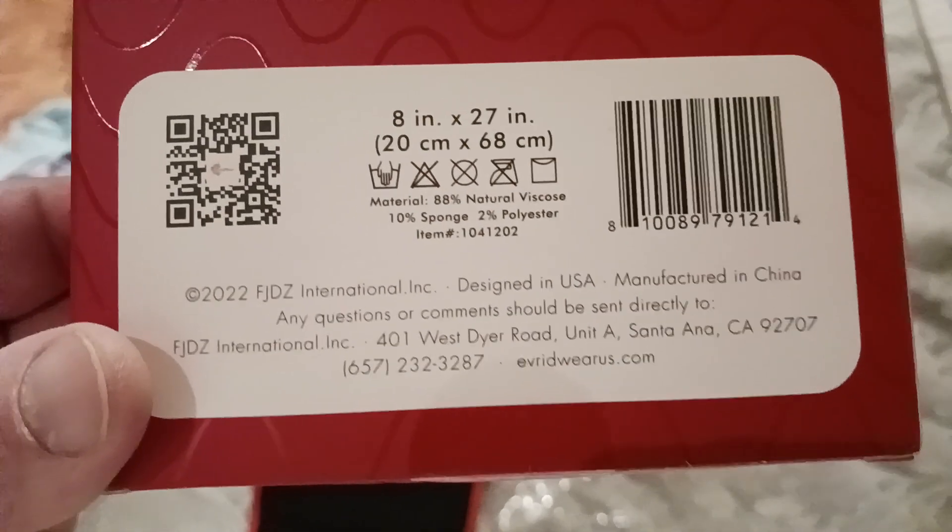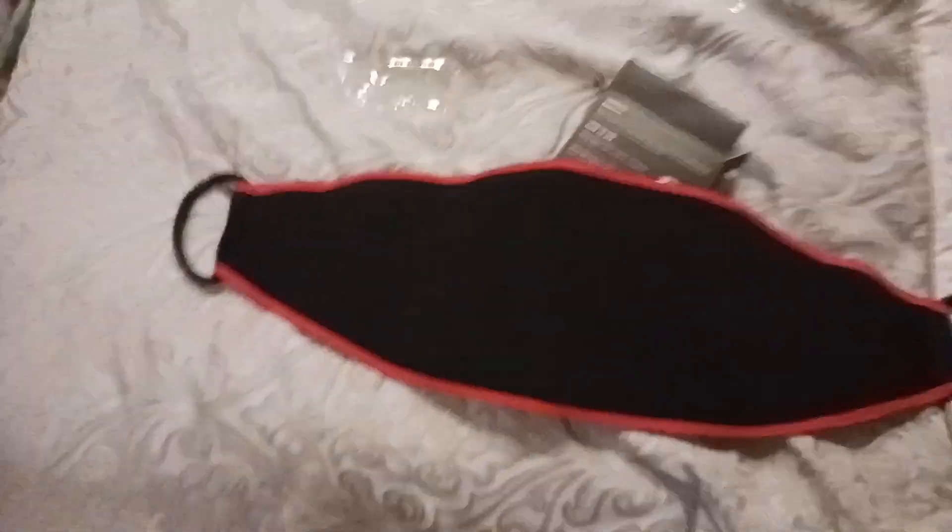There's their website — Everdware USA — and their contact info. Here's the front again. Looking at the product itself, I would say it's definitely true to size.